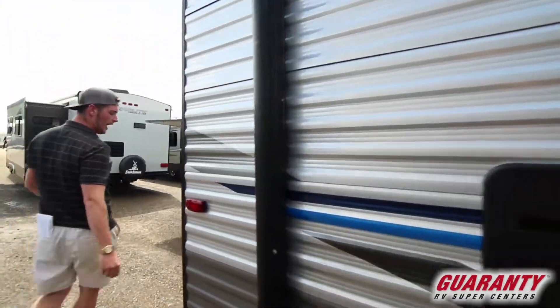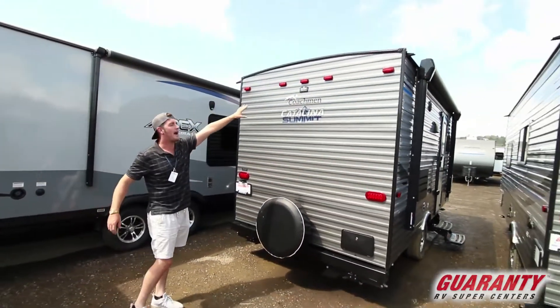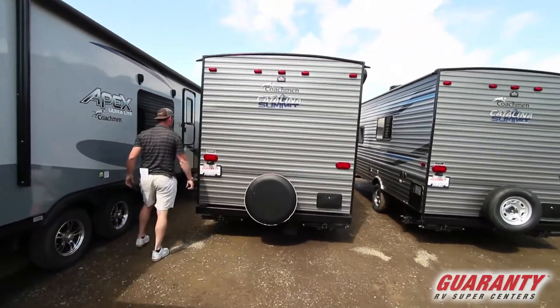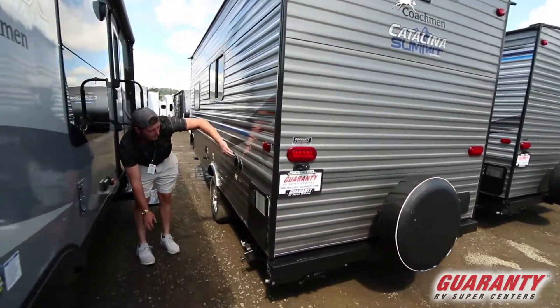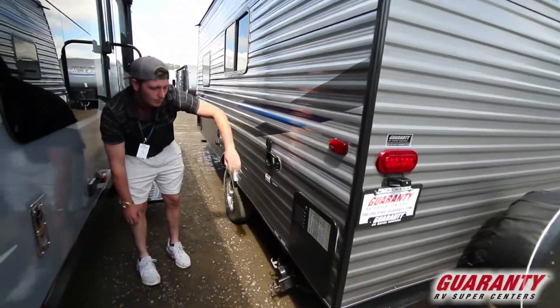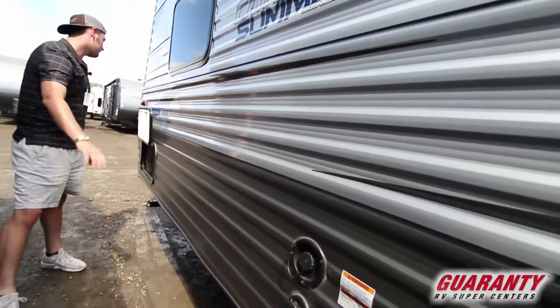We're gonna get an outdoor shower in the far back, a pre-wired backup camera system, and the spare tire. Your black and gray tanks are right underneath here. We're gonna get the main power supply, your cable and satellite hookups, and your water ports right there.